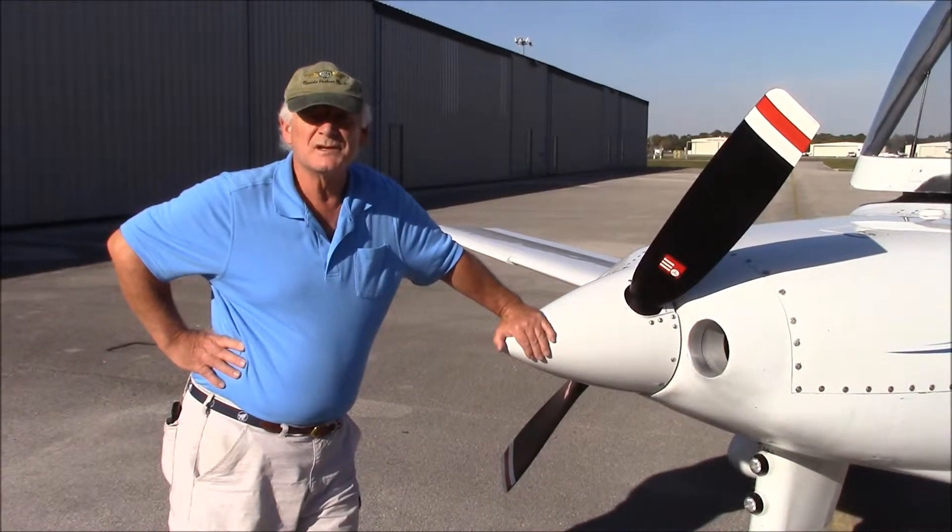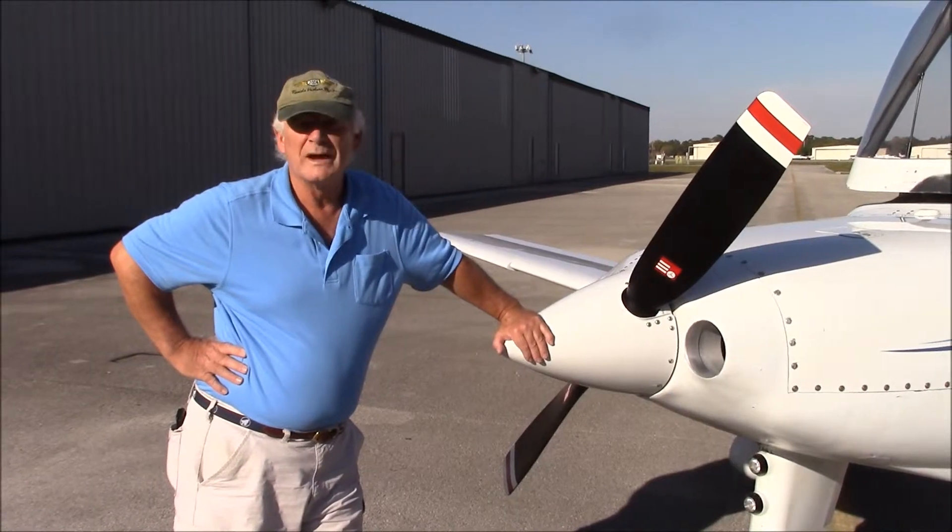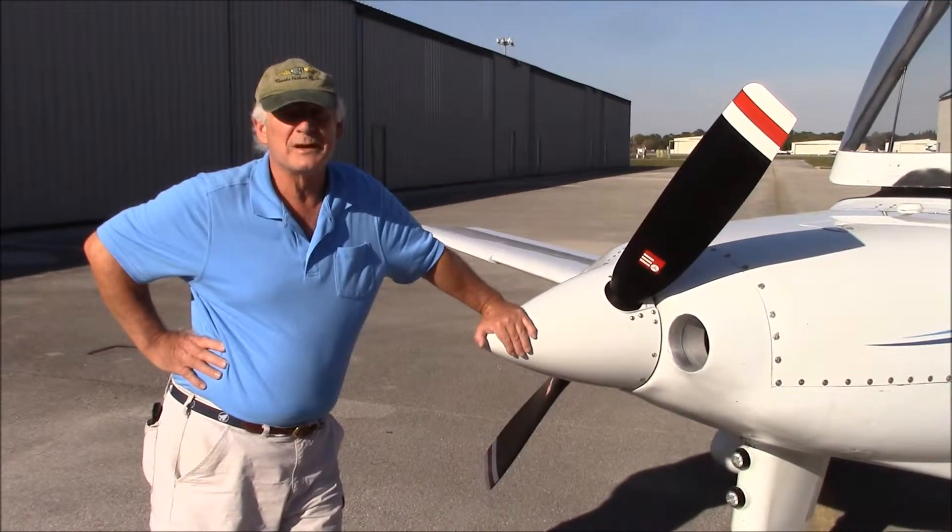The propeller was originally designed to work with this engine, so the combination is nice that way. It's a small diameter propeller with a wide cord because you're trying to absorb so much horsepower in a small diameter.